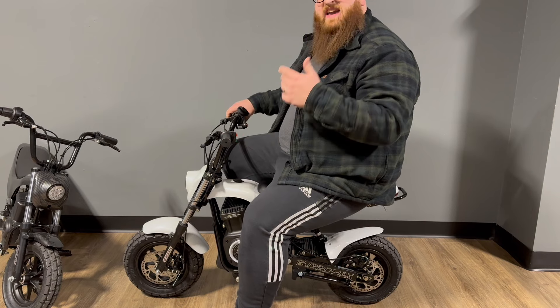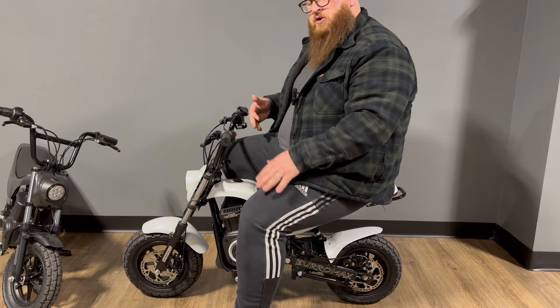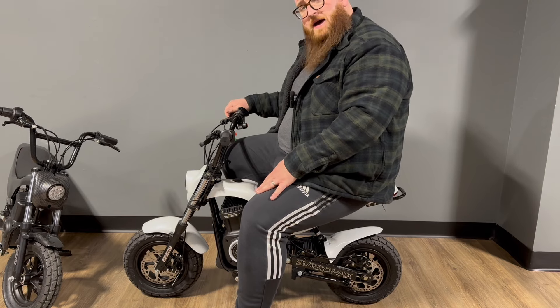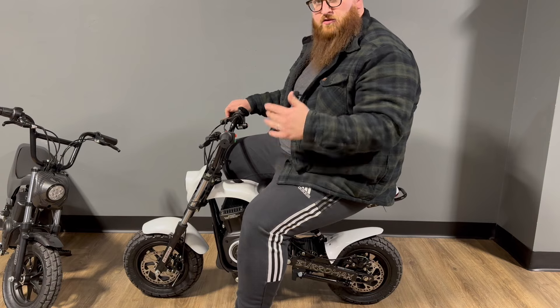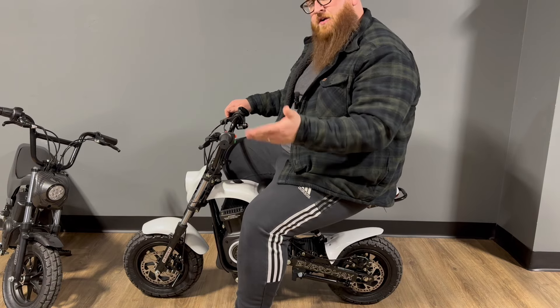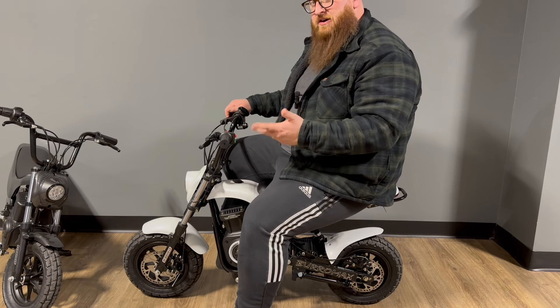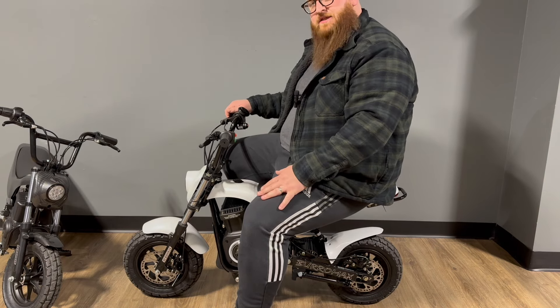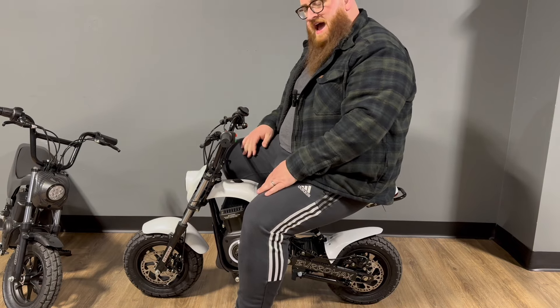For the guy that's not going to be adventure riding or mobbing the streets, this might be a better choice — you'll save about 400 bucks and it's going to take up less room in your trailer if you're actually using it as a pit bike. But if you're recreationally looking for something to hit jumps and wheelies and things like that, the 1600 is probably more your ride. So that's the 1000 — let's jump into the 750.